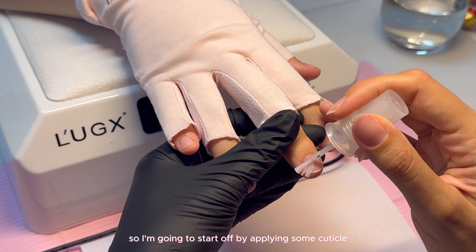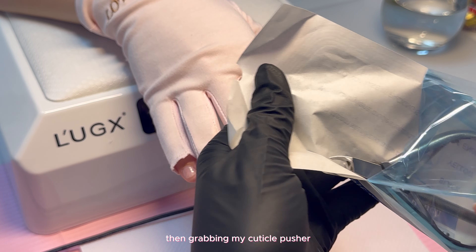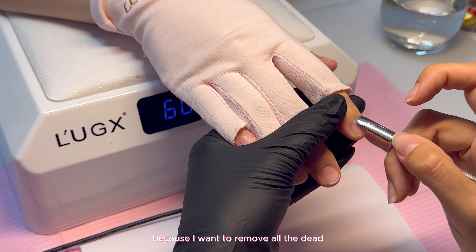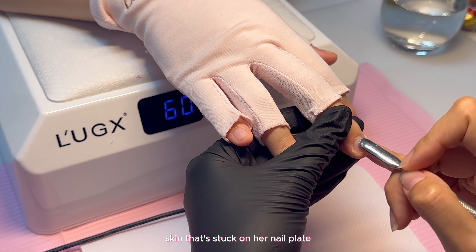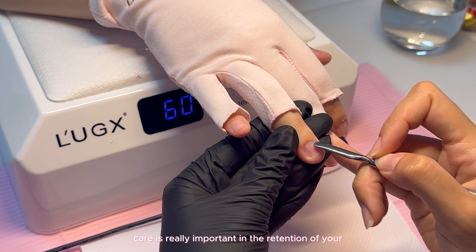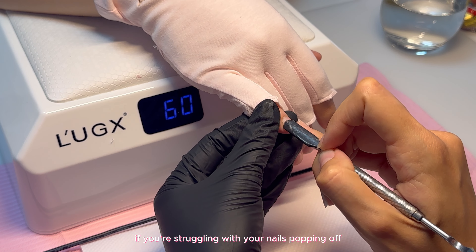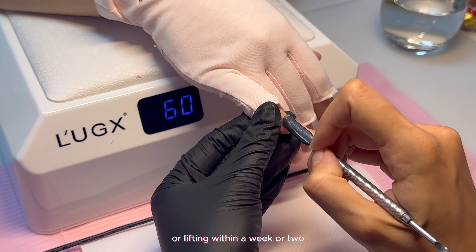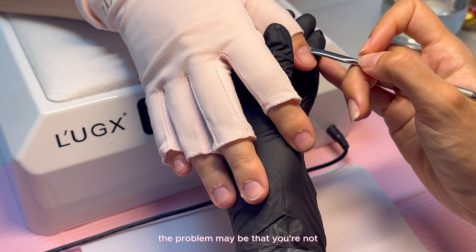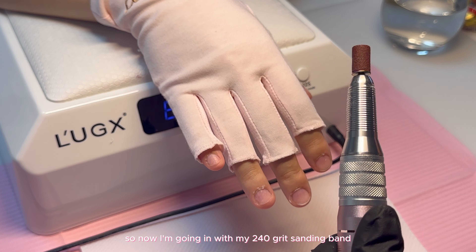I'm going to start off by applying some cuticle softener on all of her nails, then grabbing my cuticle pusher and pushing back her cuticles gently. This is really important because I want to remove all the dead skin that's stuck on her nail plate. Cuticle care is really important in the retention of your gel X set — if you're struggling with your nails popping off or lifting within a week or two, the problem may be that you're not removing the cuticles properly.